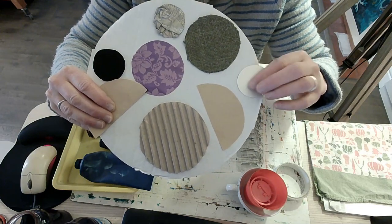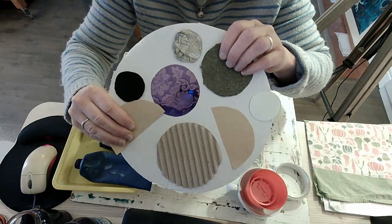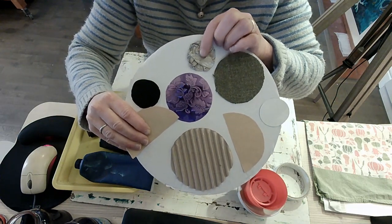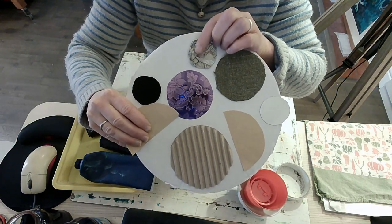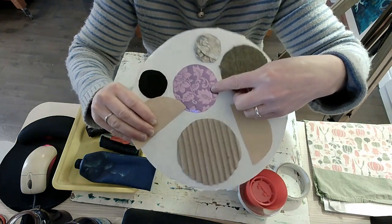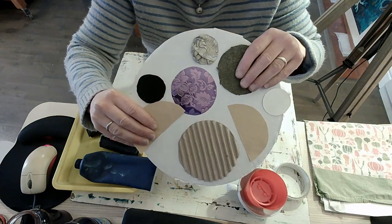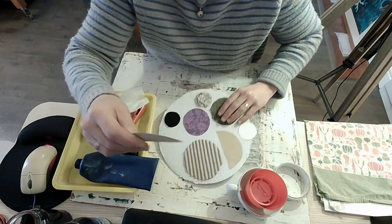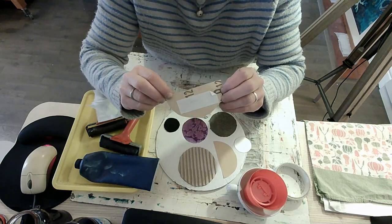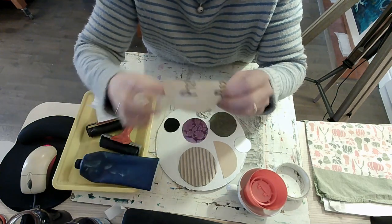I've got some smooth plastic from an orange juice carton, some hairy fabric, some really crinkly crushed-up aluminium foil, some fancy paper with a flowery pattern, and a piece of foam. I've put them all onto my printing plate with double-sided sticky tape. This is where you need your grown-ups to help you — peel off the cover to make it sticky.